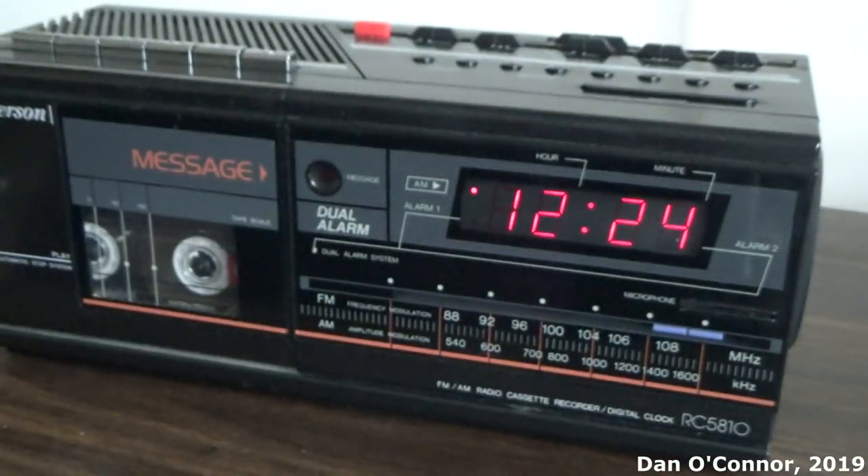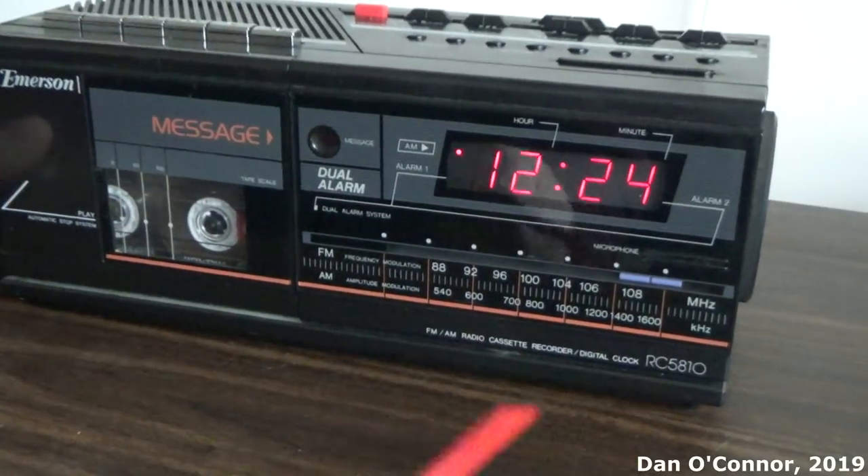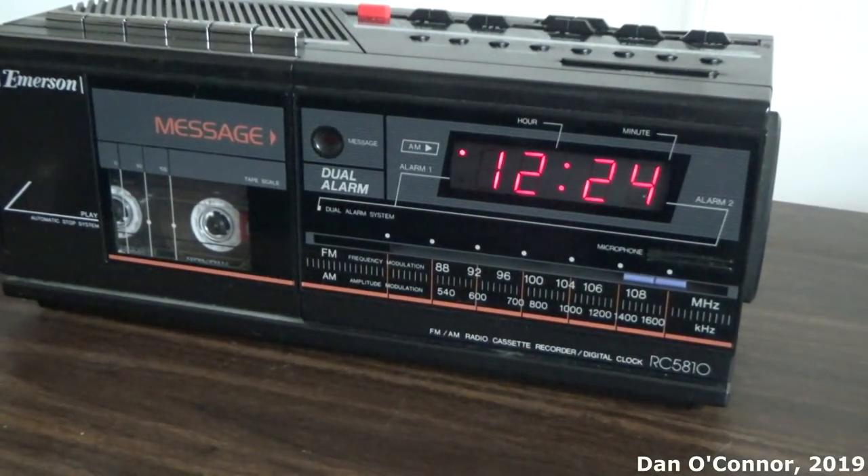Well, I probably have forgotten to demonstrate something — just kind of the way it goes. There is a small speaker in here; I think it's two and a half inches. But anyway, that has been the Emerson RC-5810, from maybe the early to mid-1980s. Hope you enjoyed it. Thanks for watching. Bye.